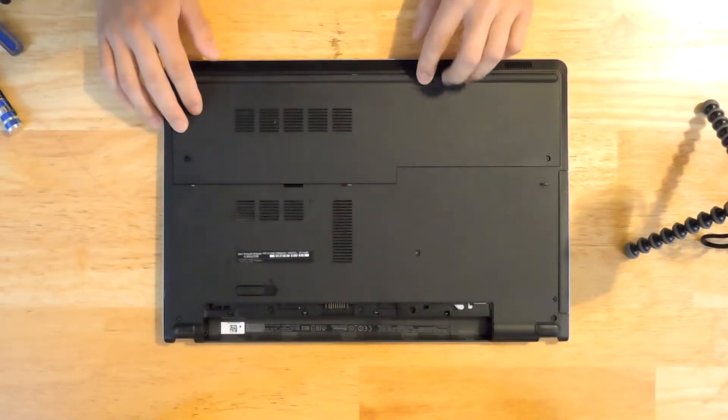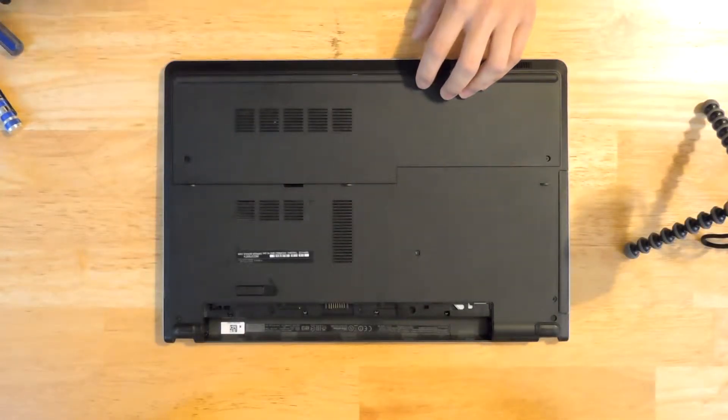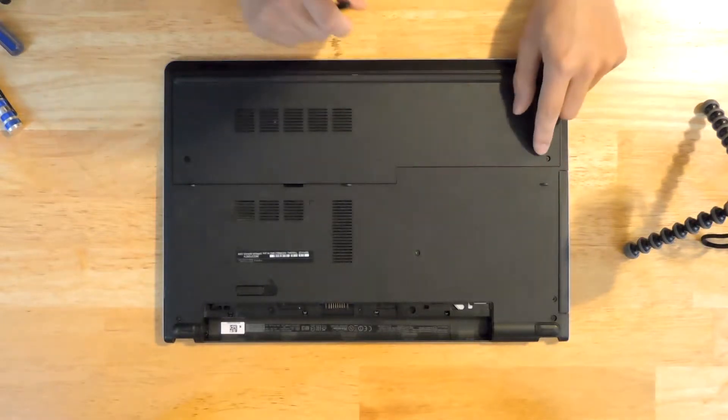First let's start by removing this cover which is hiding the RAM and the hard drive. To do that, take your Phillips screwdriver — there are two screws here.